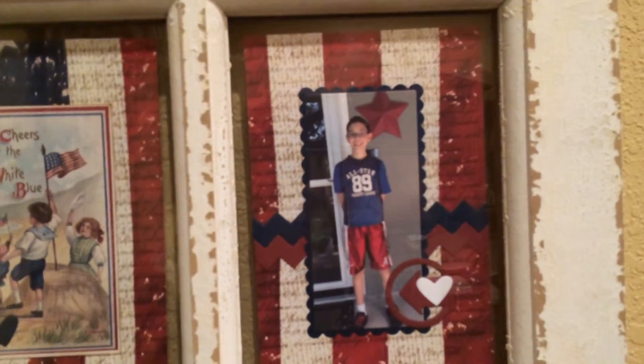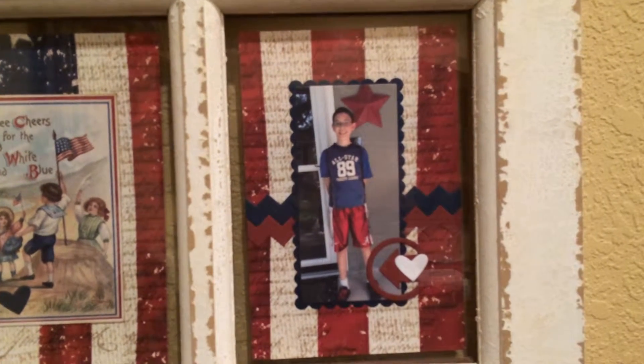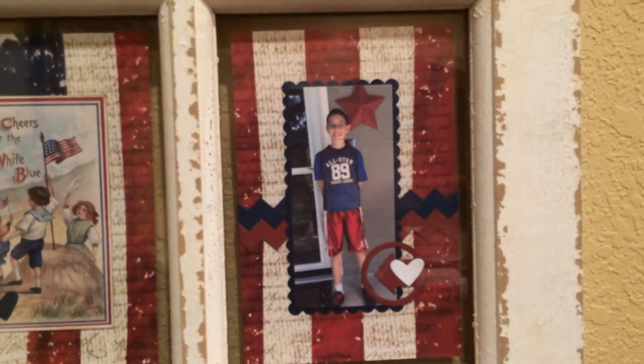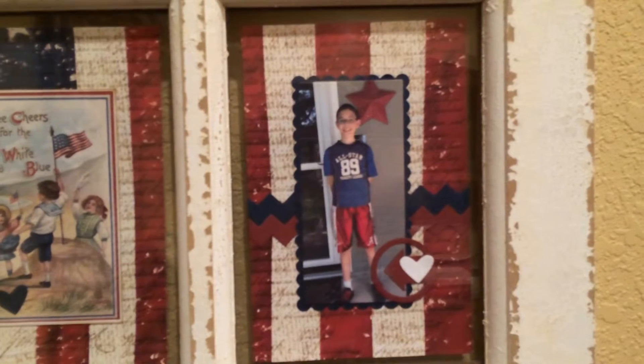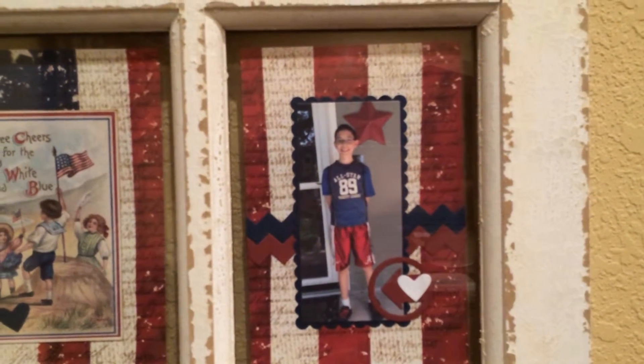And then this is the last picture of my oldest son. And again, I die-cut some borders. Die-cut a few other pieces. And use a scalloped rectangle frame behind him.